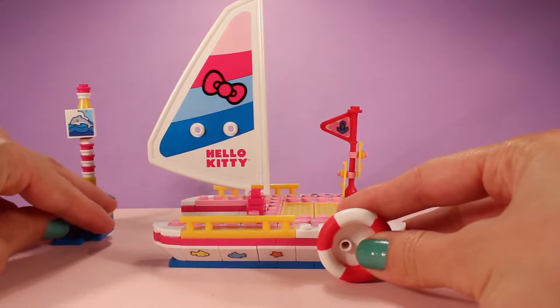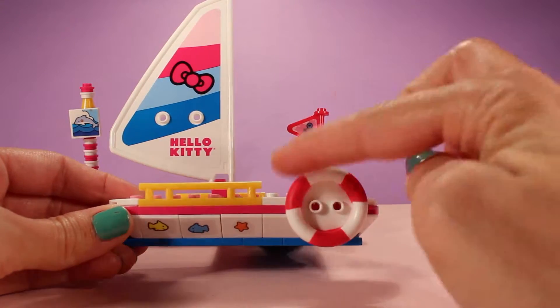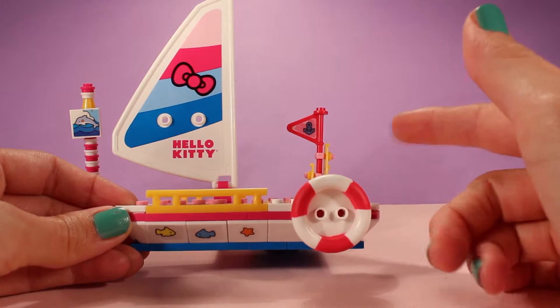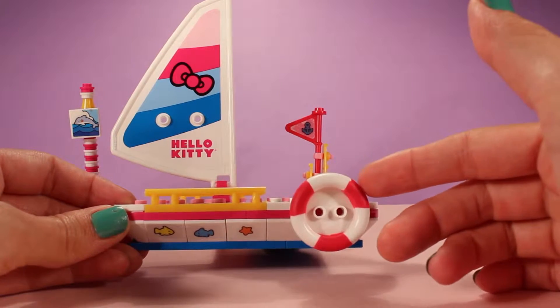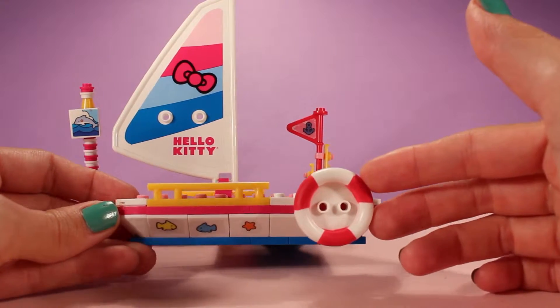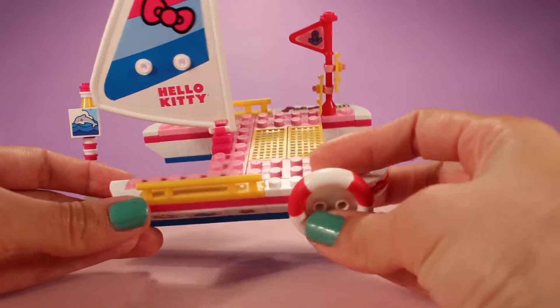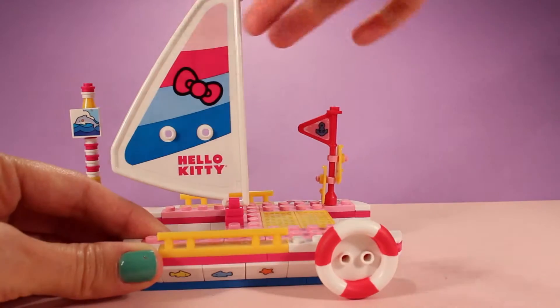Here is the actual sailboat. We can see that it has a little lifesaver or life tube that Hello Kitty can use to save anybody that might be struggling. And I put some fish and a starfish down there. Look how cool this is!